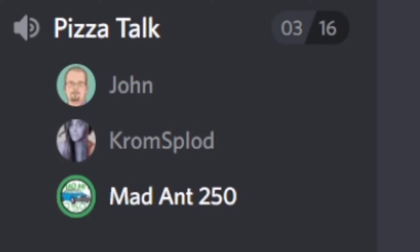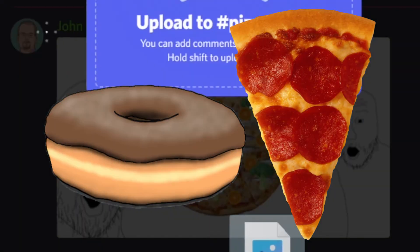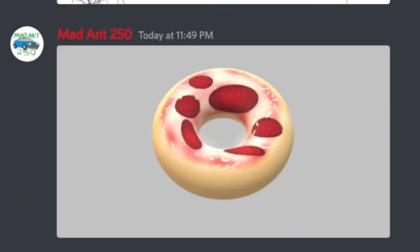Anyway, moving on. You know how it's kind of too late for breakfast but too early for lunch — or too late for lunch but too early for dinner — and you're like, what do you eat? You kind of want a donut, but all the places making donuts don't have any more. You kind of want pizza. So why not have both? The donut that's also pizza.